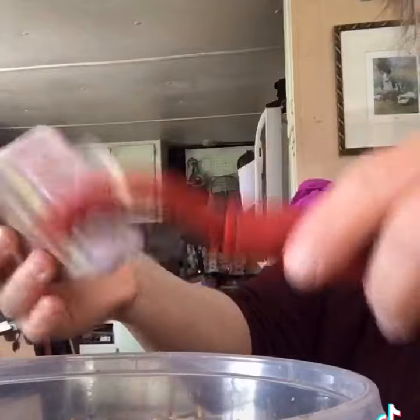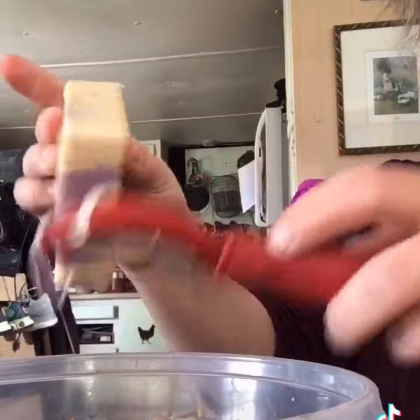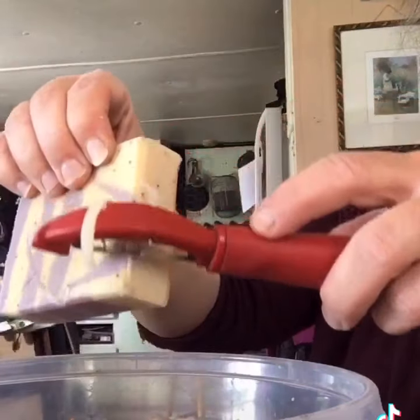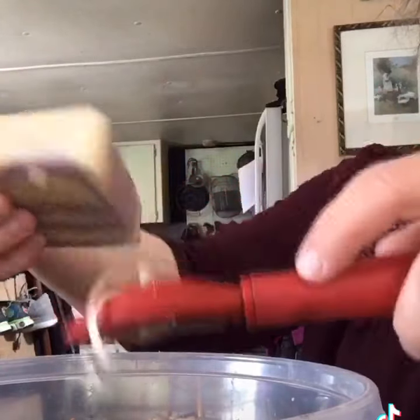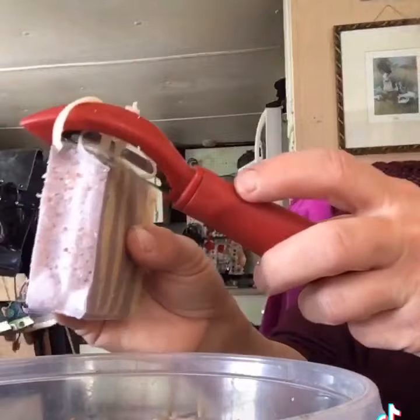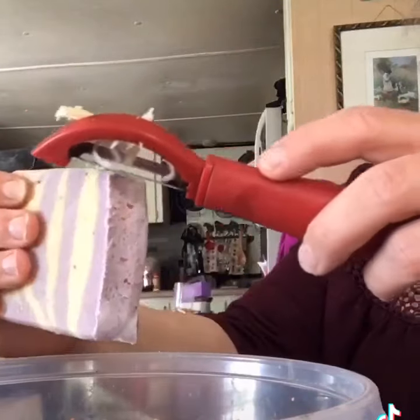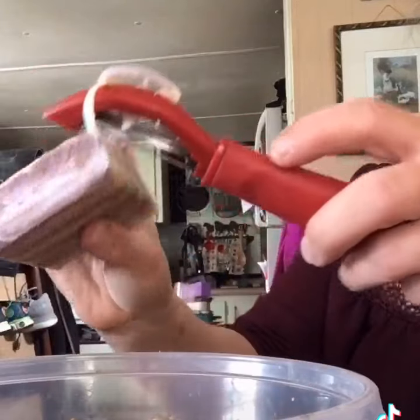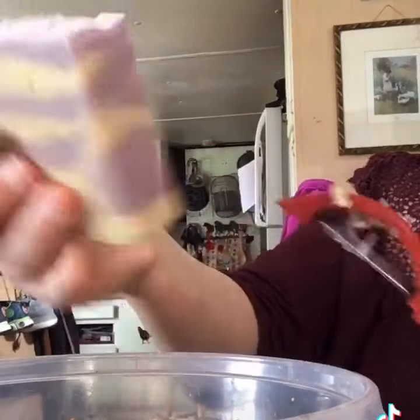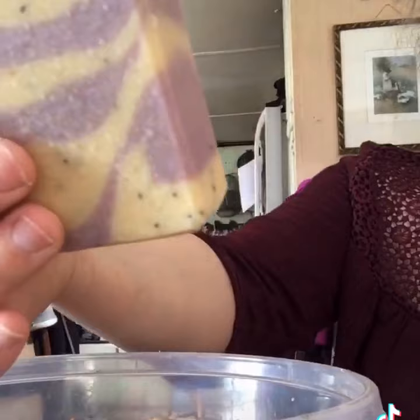They set in the mold for like 24 hours, then I'll take it out and I slice them and cut the bars like this. So this is a cucumber melon bar that I just did, and I do all of mine out of goat's milk. We have a dairy farm so everything is fresh.